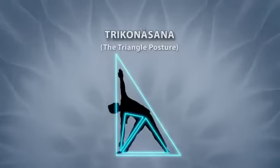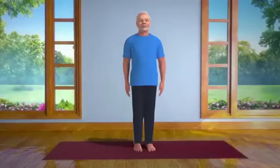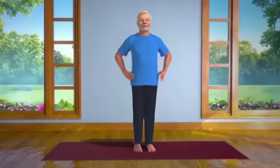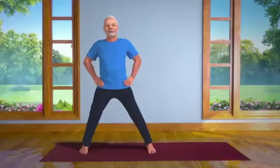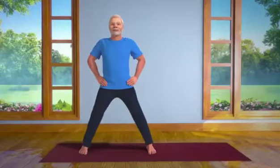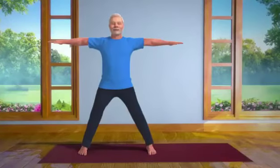Triangle. To perform this asana, please stand straight. Spread your legs at a comfortable distance from each other. Slowly raise your arms so that they are in line with both your shoulders.